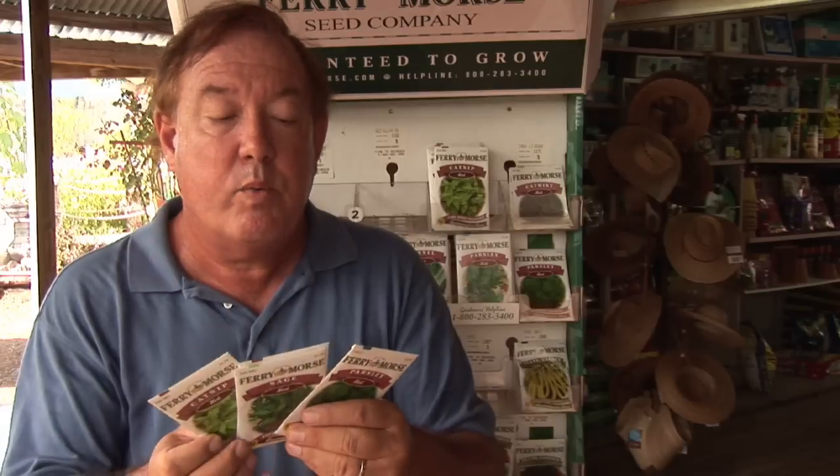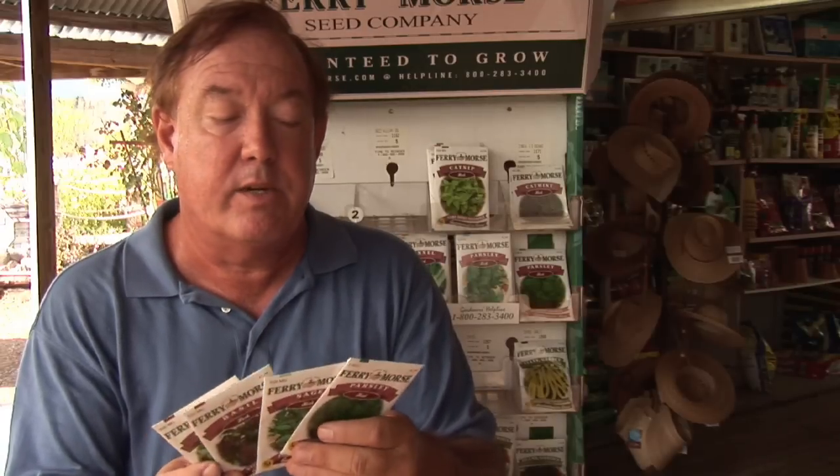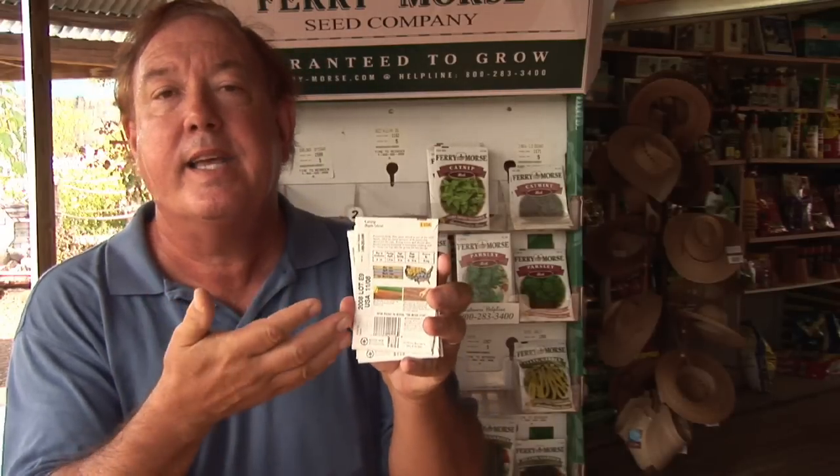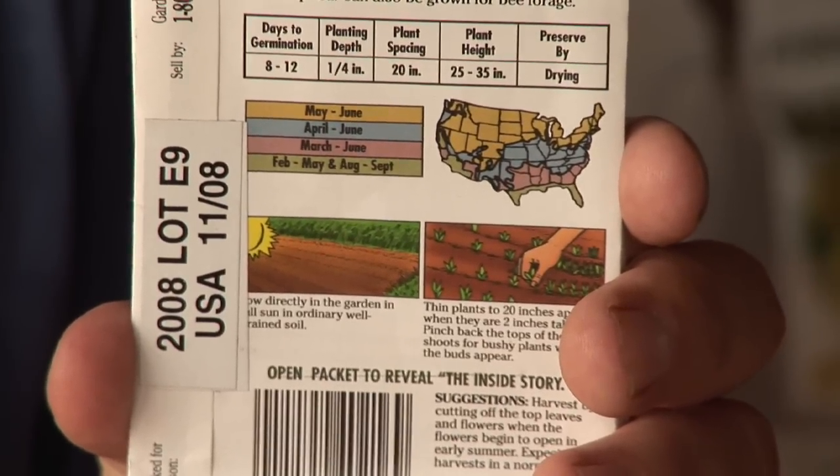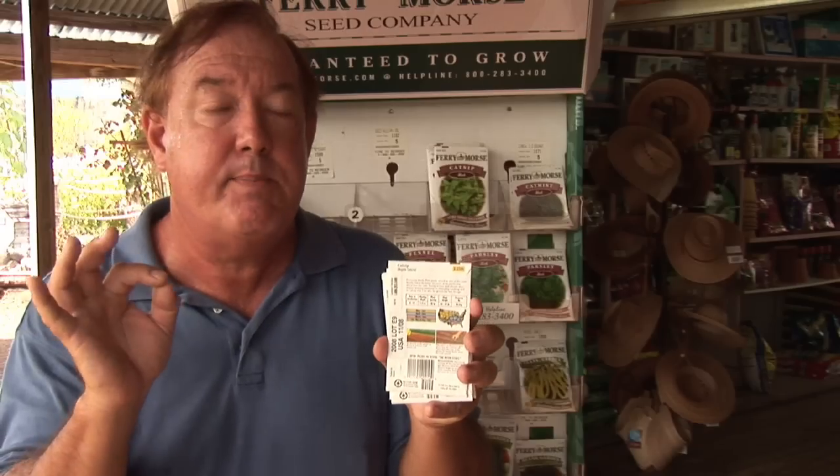First off, find out with the herb where it's typically grown. There's information on the back of the seed package to tell you exactly what part of the country and what time of year to start your seed. It also gives you important information on how deep to plant the seed.